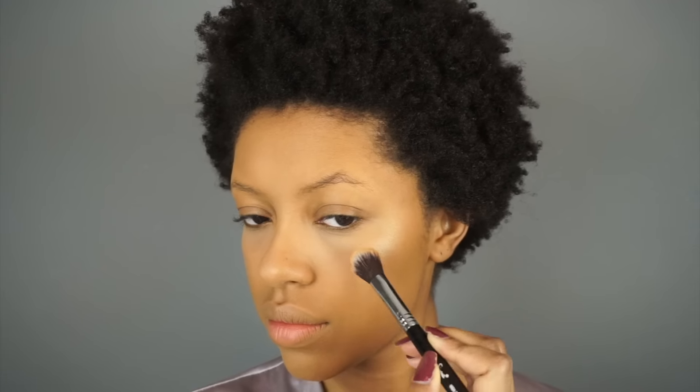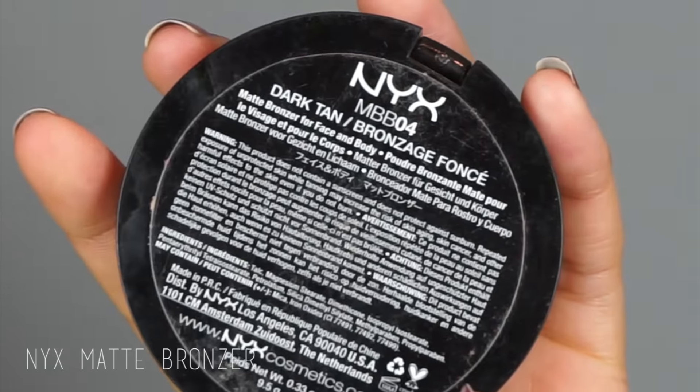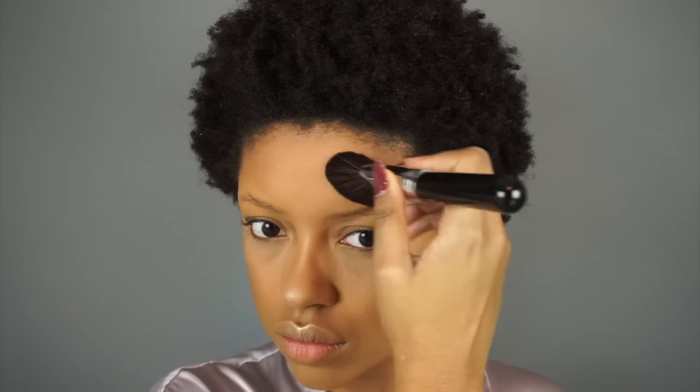Now I'm highlighting with the Makeup Forever Pro Light Fusion in shade number two. To bronze up my face I'm using the NYX Dark Tan Matte Bronzer — the purpose is to create definition, because foundation can make your face look flat, but highlight and bronzer or contour brings the life and dimension back into your face.